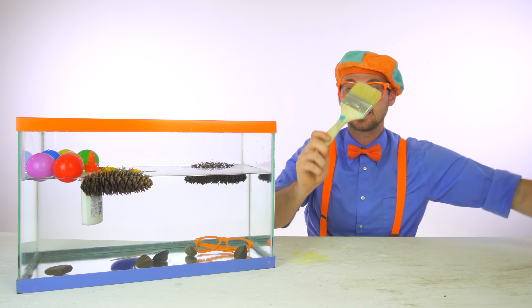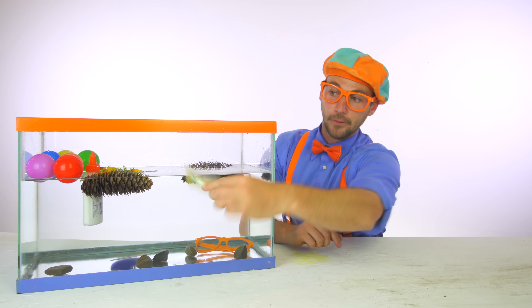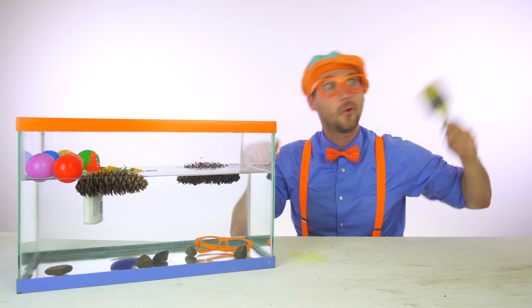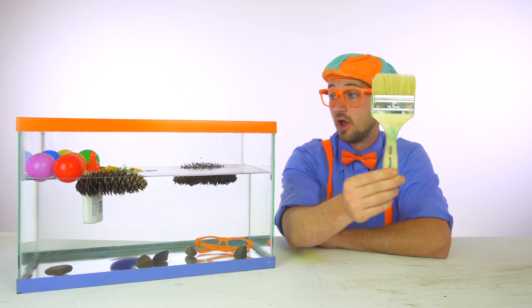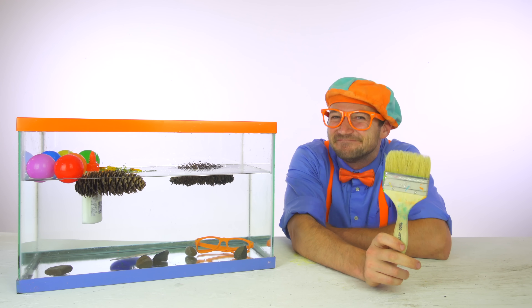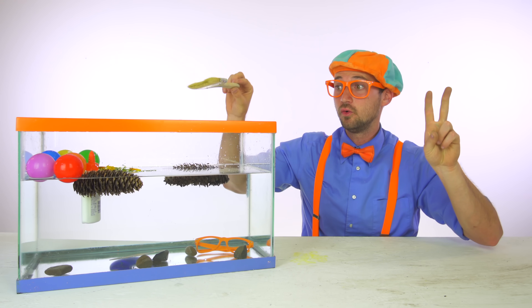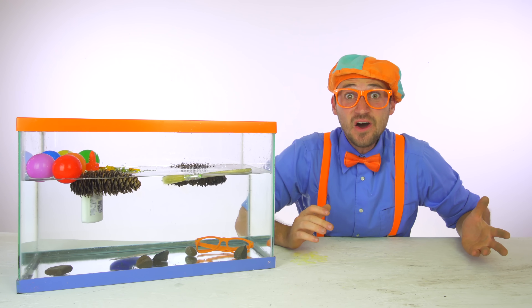And last item — a paint brush. Do you think this paint brush will sink or float? I'm so excited. Ready? One, two, three. It floats!